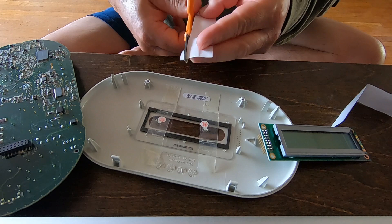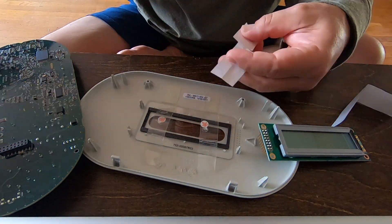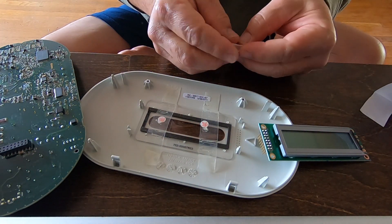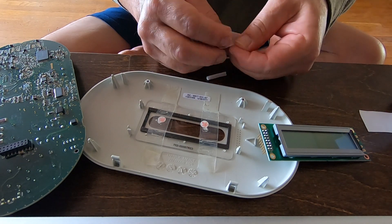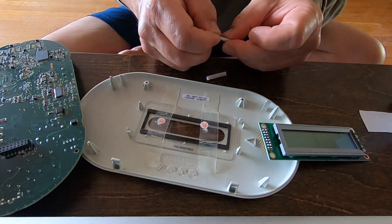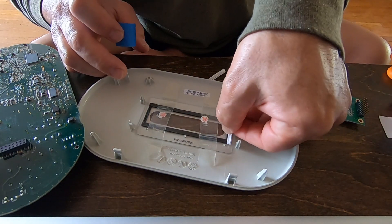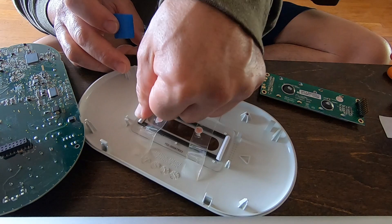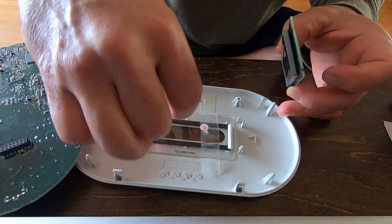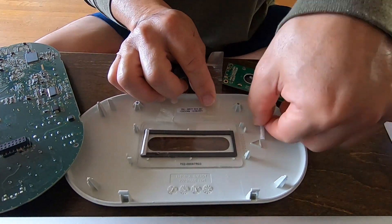I then put a couple pieces of paper folded up to space out the screen circuit board to seat it deeper into the main circuit board. In retrospect, I could have removed the double-sided tape and put some thicker foam tape there, or even just removed the double-sided tape and put nothing there — just plug the LCD circuit board into the main circuit board and let it hang out there.